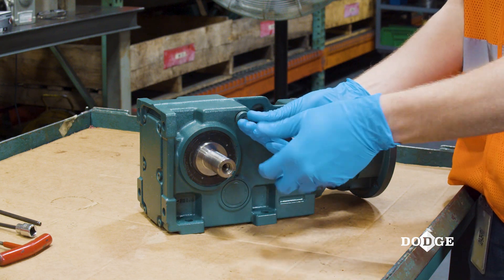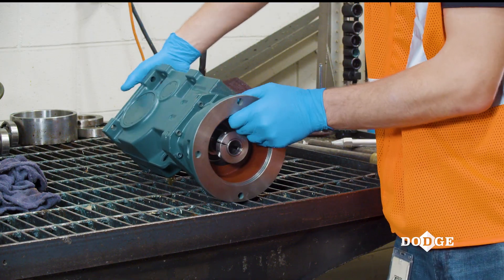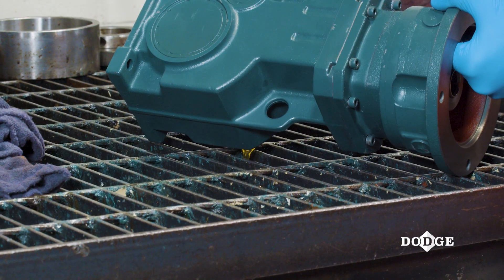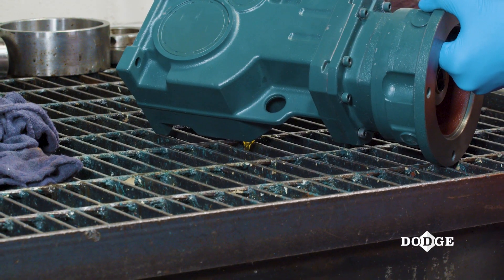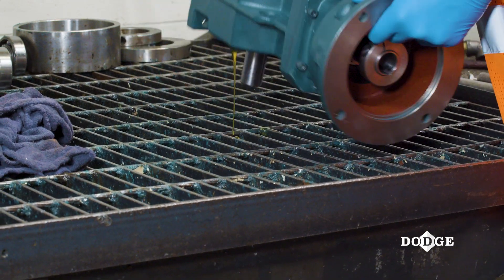Before you unbolt the input assembly from the gearbox, drain the oil inside the gearbox into a clean and covered container. You can reuse this oil unless you have approached a scheduled oil change. Consult the Quantis manual that was provided with the gearbox for oil information.